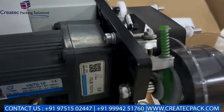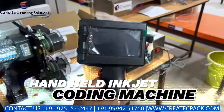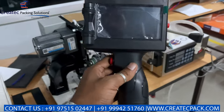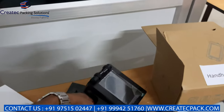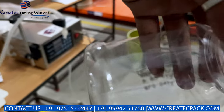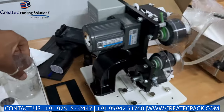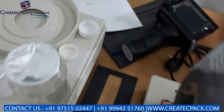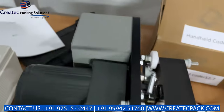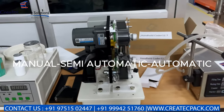This is the handheld inkjet coding machine. Here you can do bottles and pouches with MRP batch coding. You can print on bottles and pouches. There are manual, semi-automatic, and online coding options.